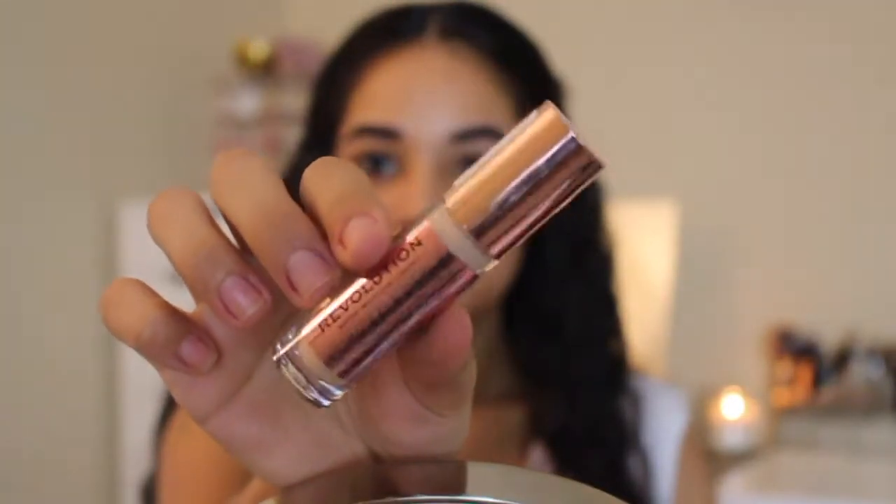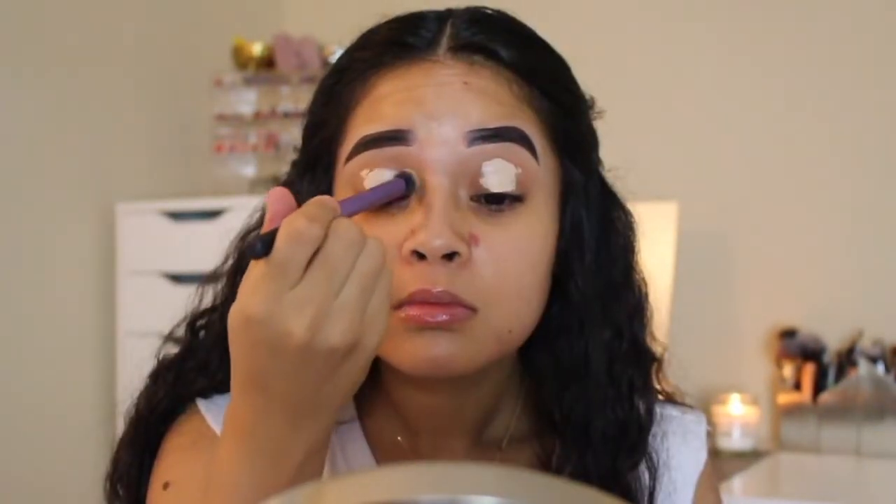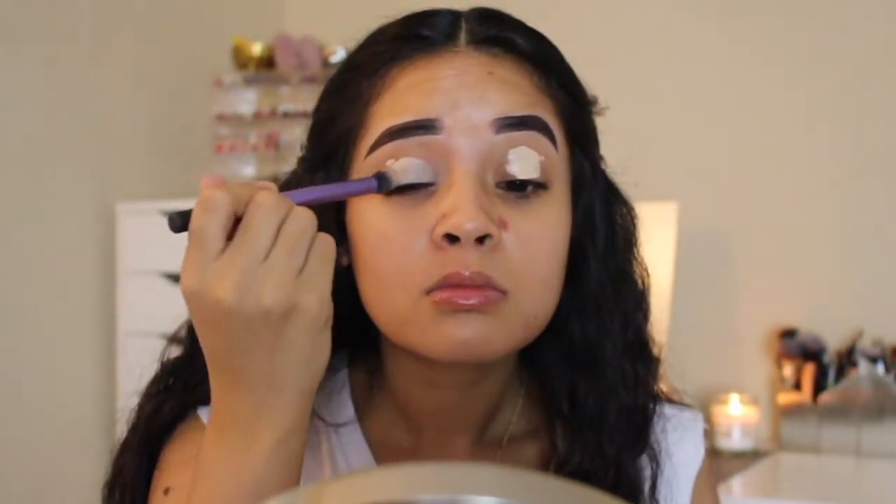So to start off, I'm taking Makeup Revolution's Concealer in the shade C6 and applying this to my eyelids to act as a primer. Then I'm going to blend this out to ensure that we have a nice and even base before we go in with any eyeshadows.